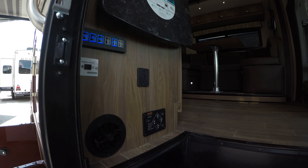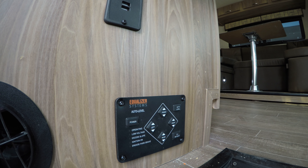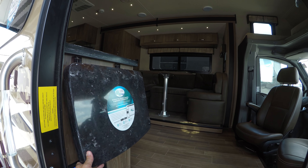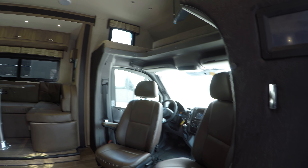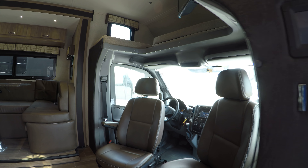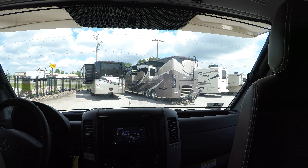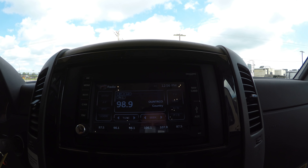Let's take a walk inside. One nice feature on this coach is your automatic hydraulic leveling — hit one button and it levels it for you; you can't beat that. You've got your counter extension here for the kitchen, and we're talking solid surface countertops. As you can see, both the passenger and driver seats swivel around for extra seating if you have guests.